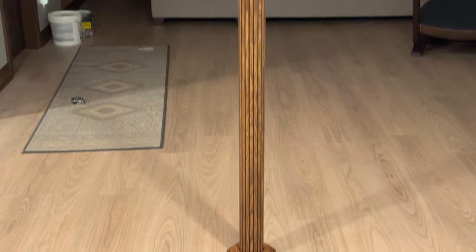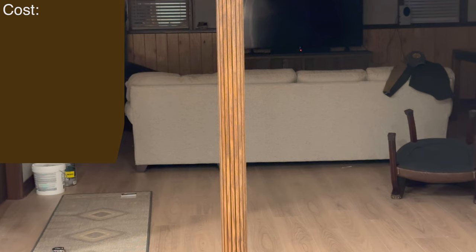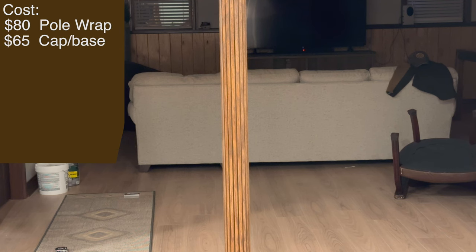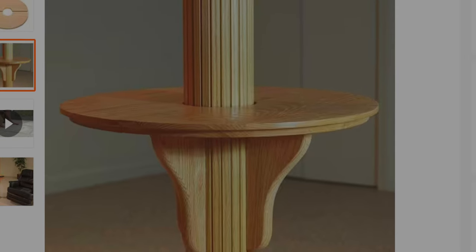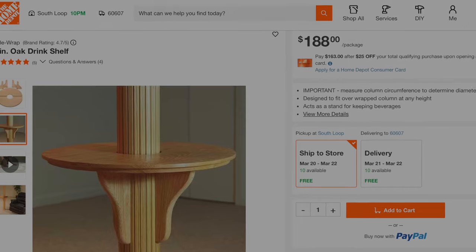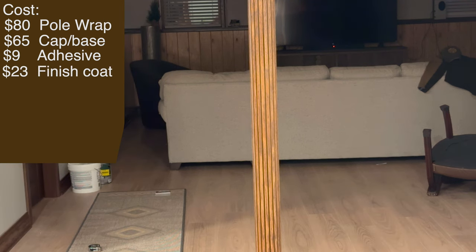And here we are at the final product. Overall, I'm very happy. The cost of this total project — and it's going to change depending on what tools and supplies you already have — but the pole wrap itself for the three and three and a half inch was $80. The cap and base was $65 for those trim pieces. They do sell a cup holder that you can put on as well, which can also cover a seam for taller poles. I used Liquid Nails Fuse-It, a little bit more expensive at $9. The stain and polyurethane I used was $23, for a total project cost of $177.